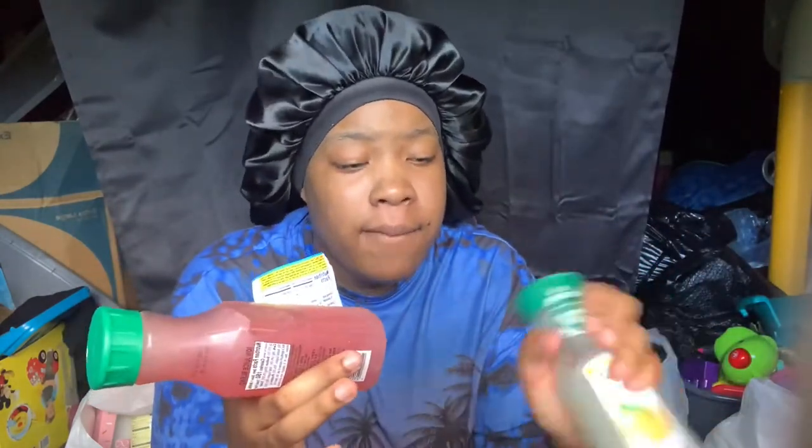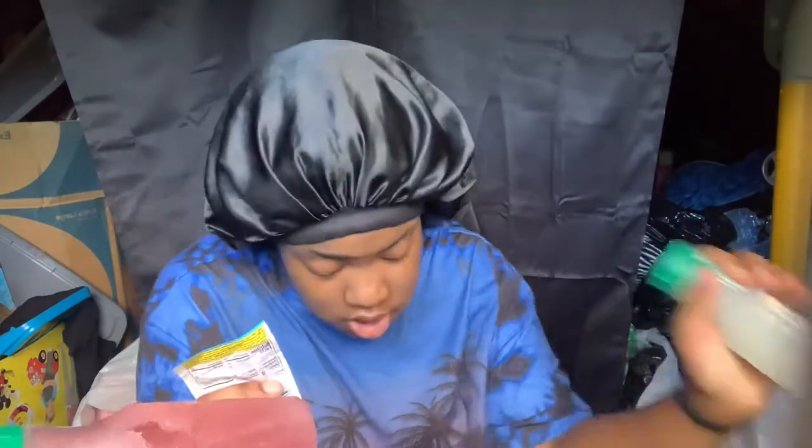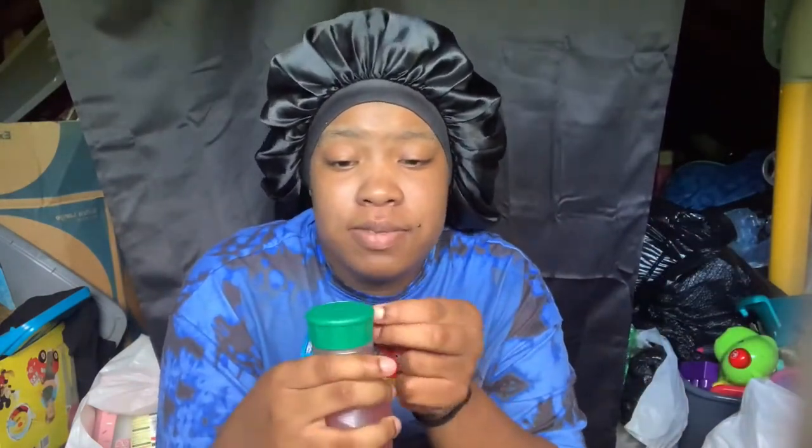Hey YouTube, it's your favorite Brie, welcome back to my YouTube channel. Today we're going to be trying Simply Lemonade and Kool-Aid because I've seen this on Facebook and it looked good. I had these in the freezer for like five hours so they're basically frozen. I got the Kool-Aid tropical punch and raspberry, and then I got lemonade. I'm going to try both of them and let y'all know if they taste good or not.